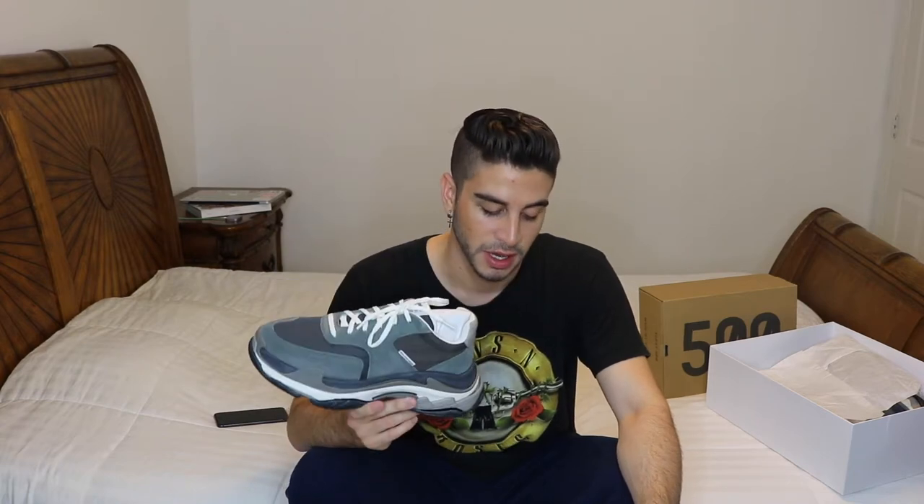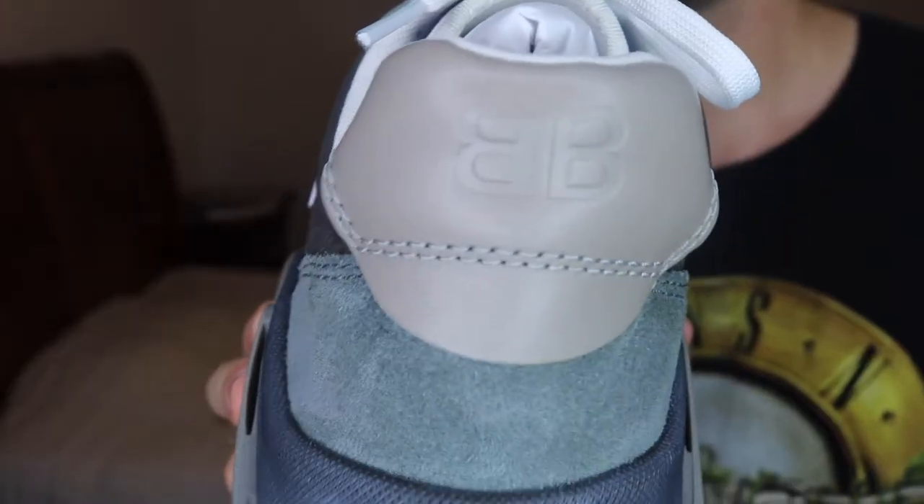The product details according to the Balenciaga website say this is an American-style oversized trainer. It is made of nubuck, soft calf skin, and mesh. It has a quilted effect and a double B logo at the back, which would be right here.